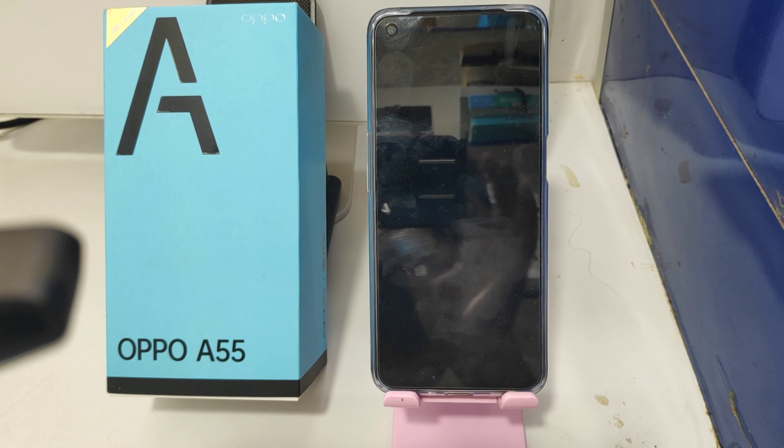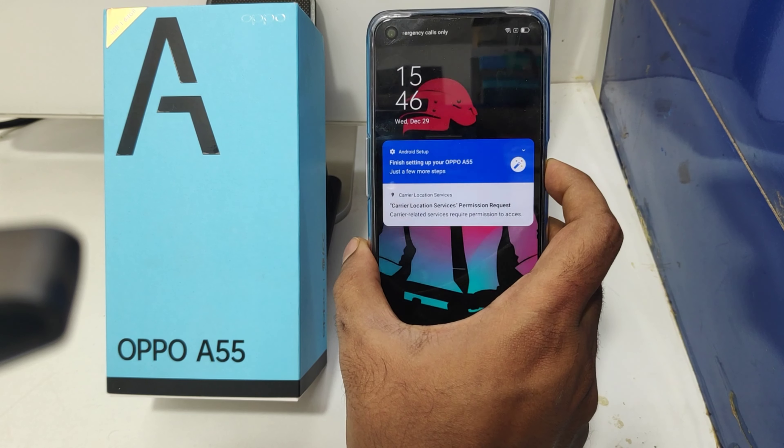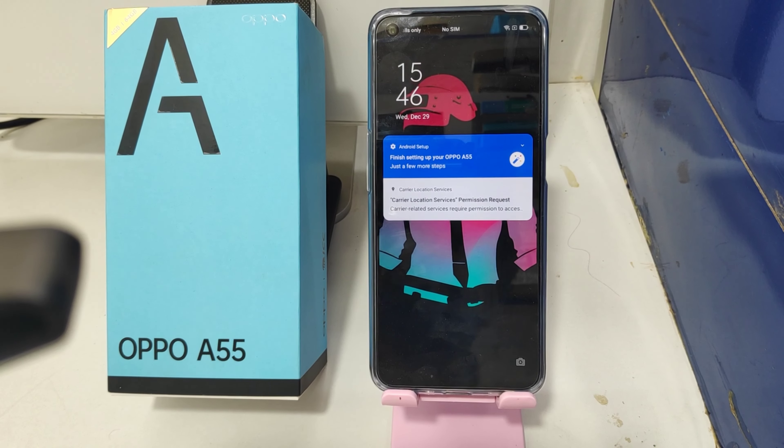Hey guys, welcome back to the Mechanic Channel. Before going to the video, please subscribe to our channel so you can get updated phone knowledge. In this video, we will learn about how to enable double tap to wake screen on the Oppo A55 phone.